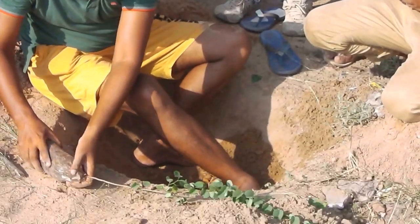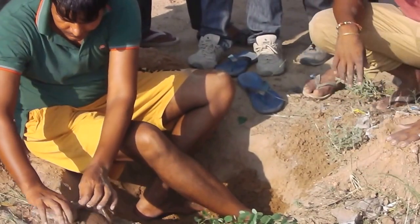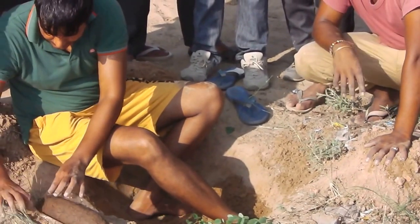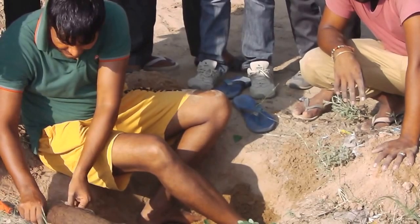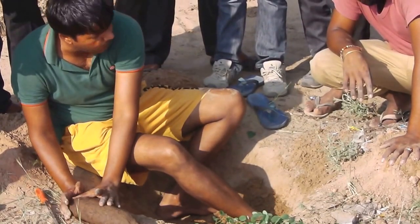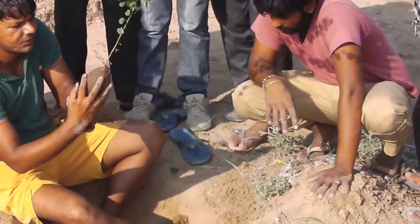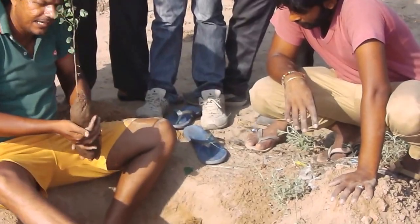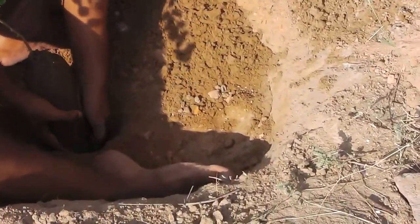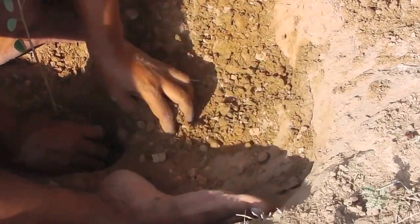Now, we have to take this gaddha and add this gaddha. We will put it in place and let it be balanced. When we put it in place, we will use it to remove it.